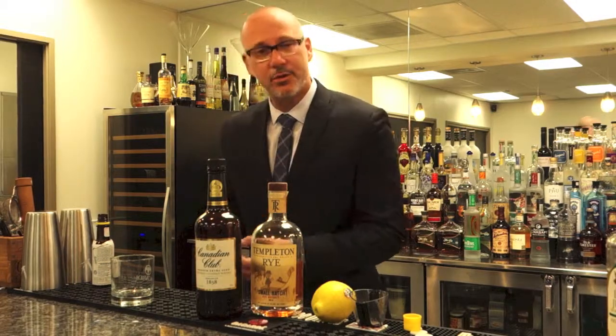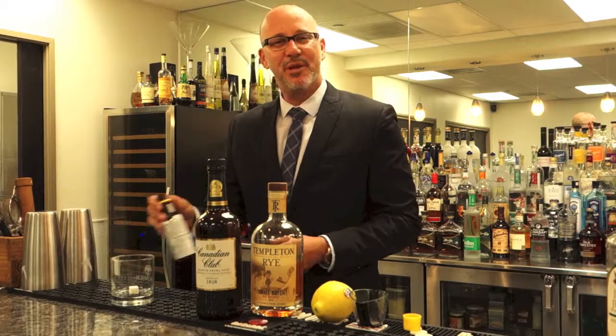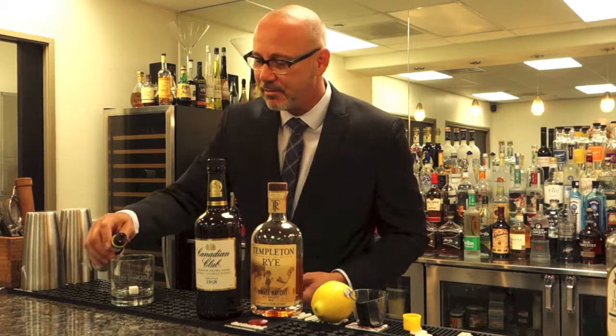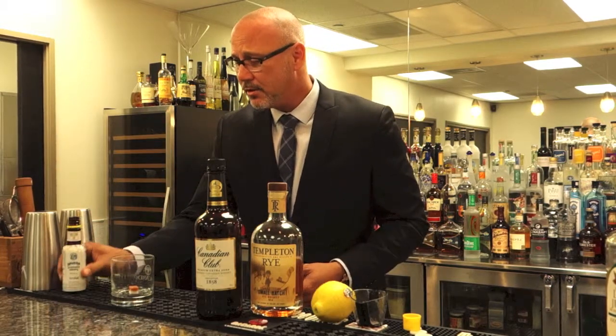You always start it off with something sweet. Here's your sugar, drop that right in the center, and a bitter component. We're gonna add some bitters to this. I use Angostura bitters — that's the bitter — and Peychaud's. Bitters soaking a sugar cube.